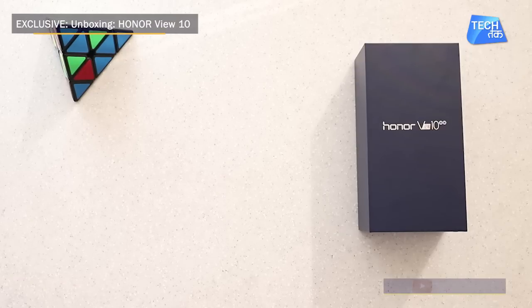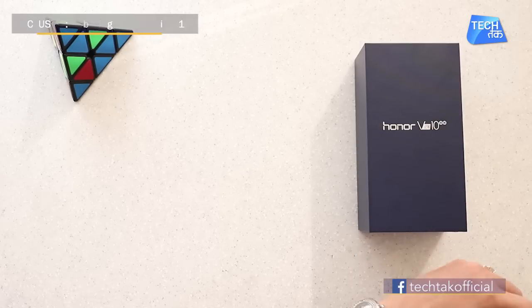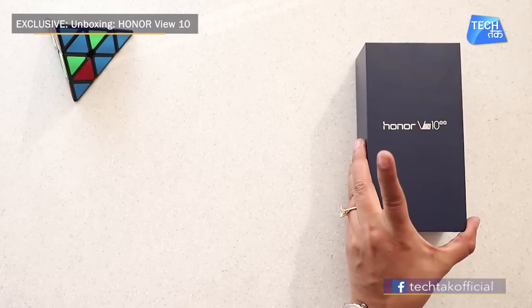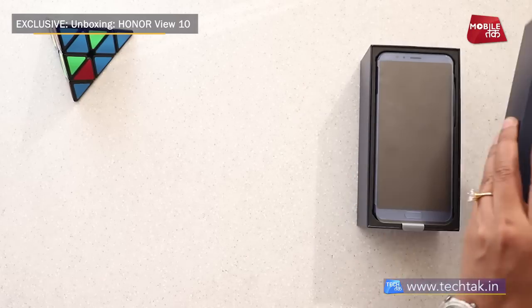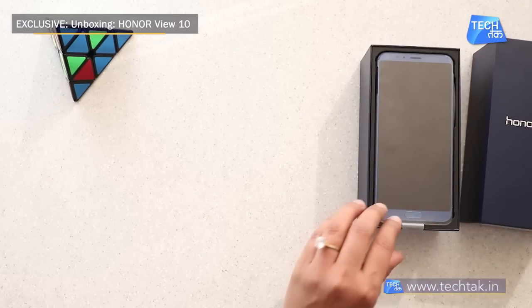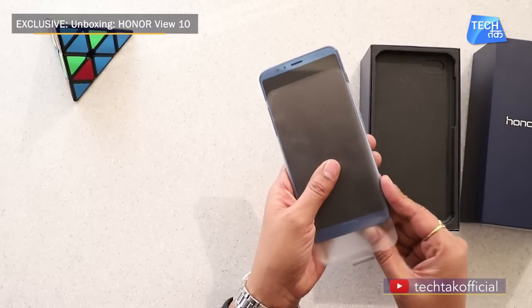Welcome to TechTuck for an exclusive unboxing. We are going to talk about the Honor V10. It has been launched but is not officially announced yet. Before we begin, we are going to show you the first impressions of its specs. So that is the phone for you — the Honor V10.